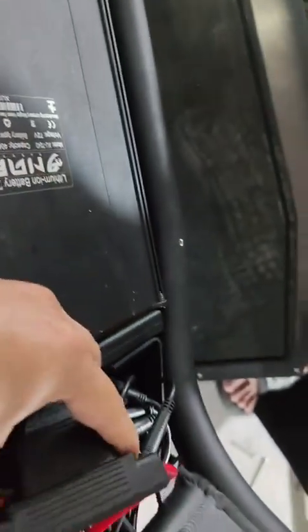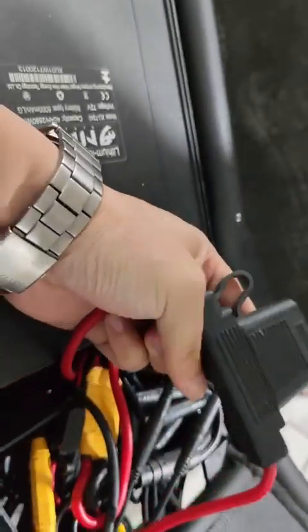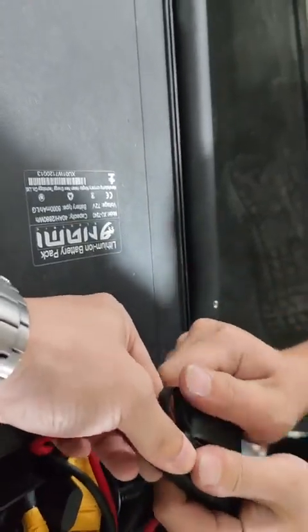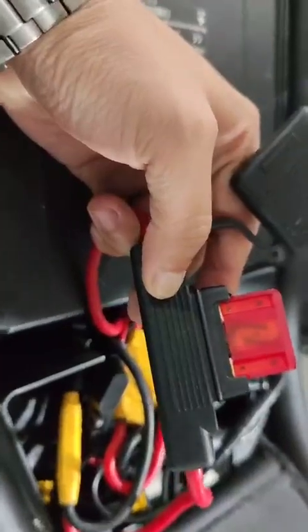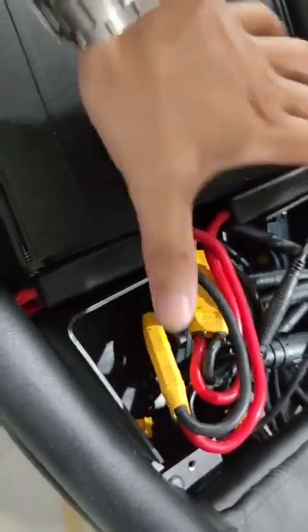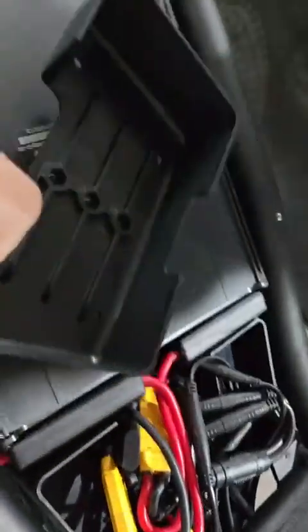The fuse holder is much bigger compared with before. The fuse is this size but it's still 15 amps and it will not burn like before. The fuse stays here between the new box for the cables, and the cable layout looks like this.